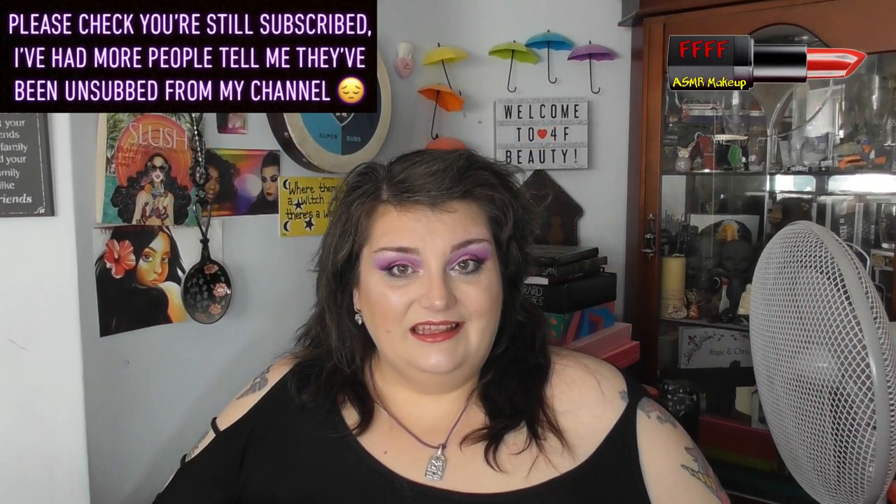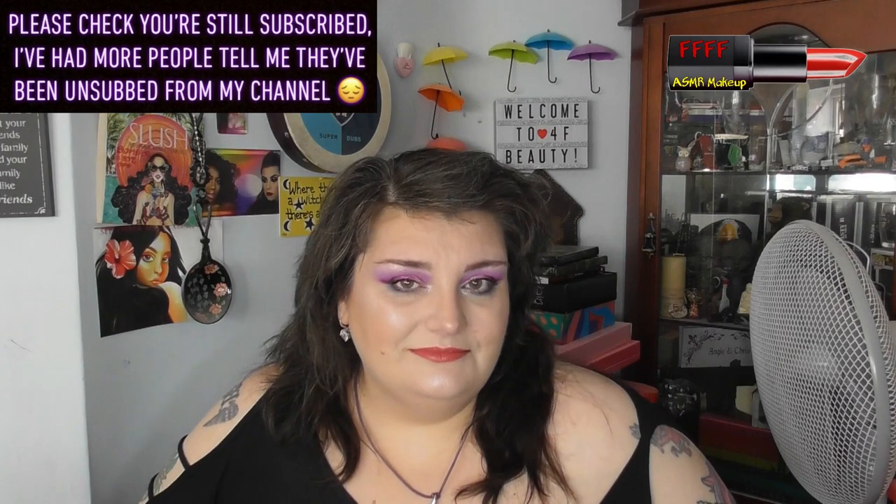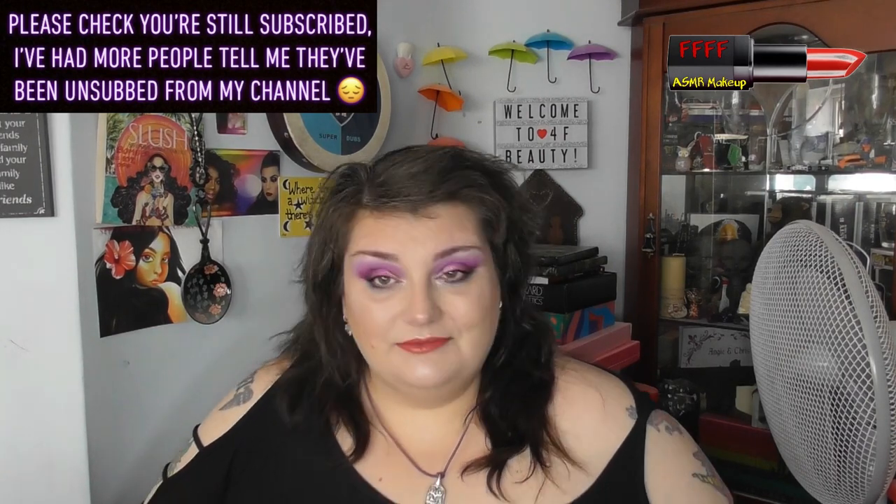Hey, welcome, or welcome back to 4F Beauty. When will I be YouTube famous? I don't know, probably never. However, what I do know is that this beautiful look was created using this — a beautiful yet somewhat controversial palette.